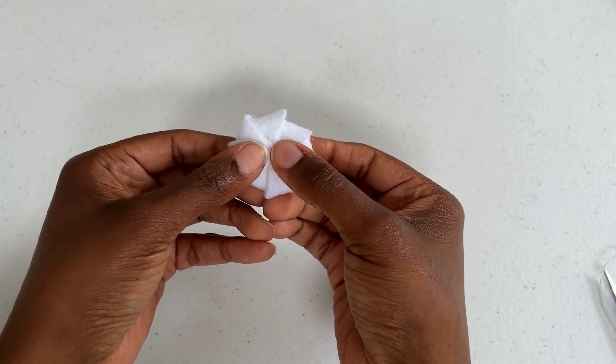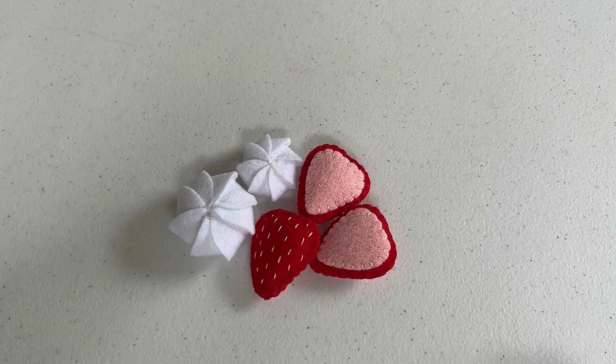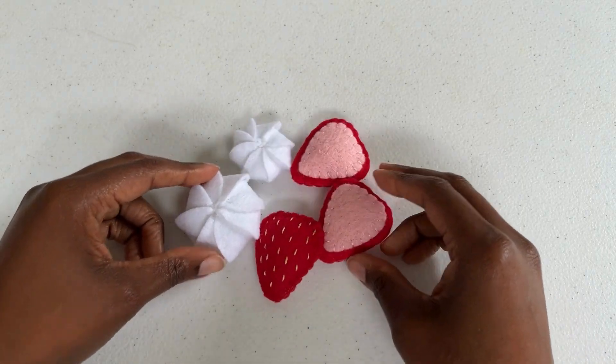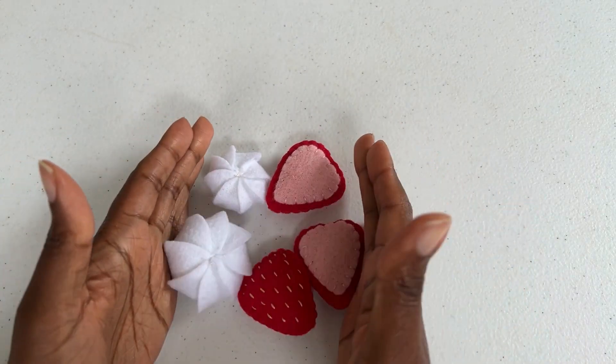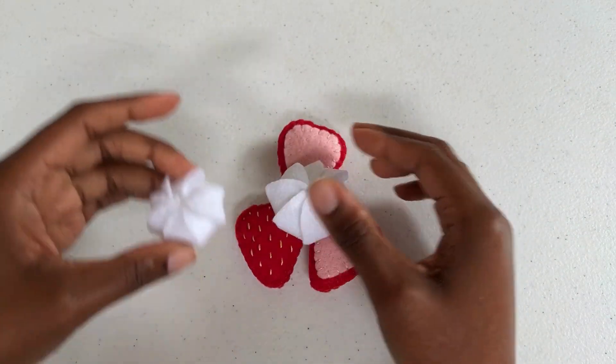Congratulations, you have now made these adorable whipped cream puffs. Let's move on to the slice strawberry tutorial. I think you're going to love how simple this is as well and it's so cute. I'll see you on the next video.